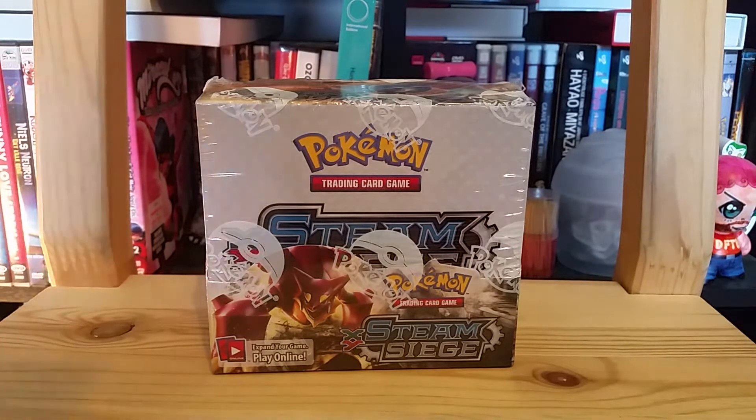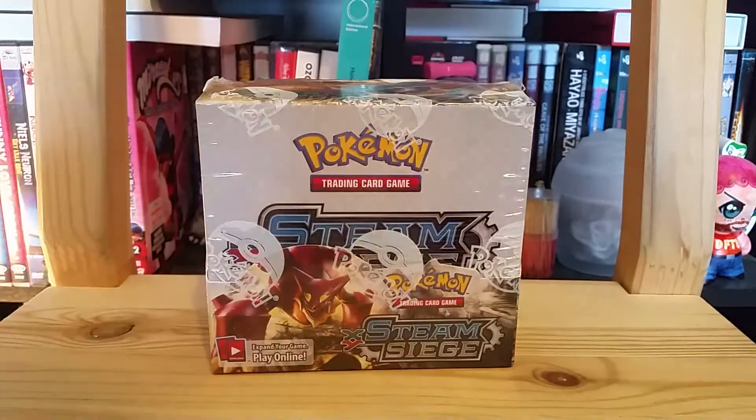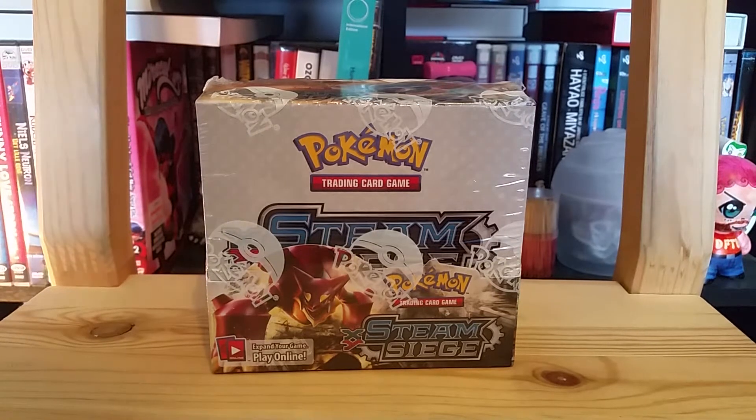And if you saw my last video, you saw I got these handy dandy Generations sleeves. And I'm going to sleeve up my ultra rare pulls in today's video, just to get them used a bit, because I don't exactly have a deck or anything I can use them for.